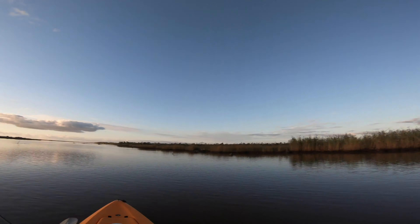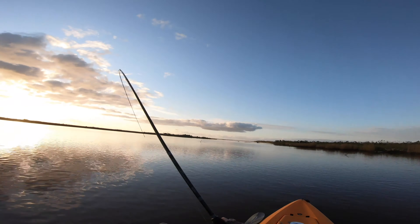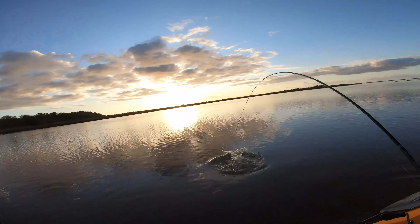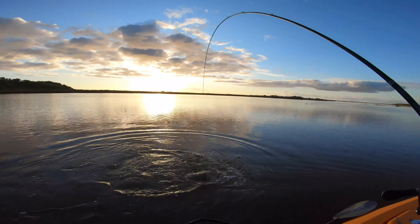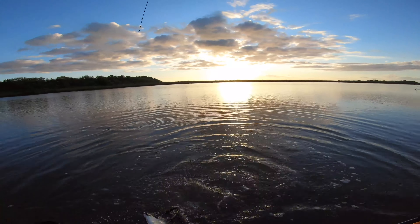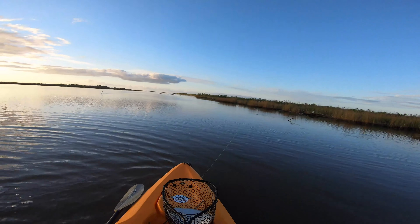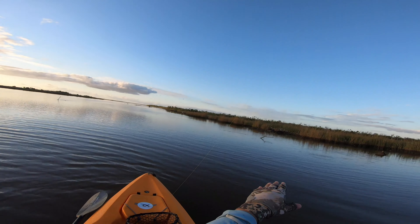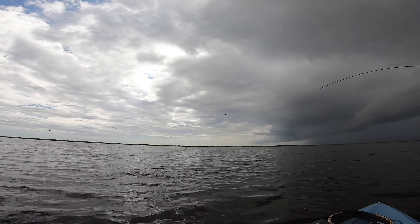Oh man, there he is. Yeah, he's a puller. There we go. Nice - this is a flounder. Yeah, it's a flounder. There we go, that's what I'm talking about. It's not going to be a huge guy, but nonetheless it's a good decent flounder. Look at that, boy. Right at the drop - what did I tell you guys? From 0.6 feet all the way to 2 feet right here.